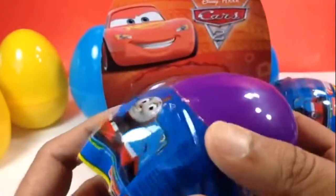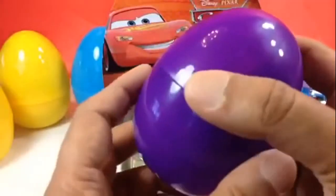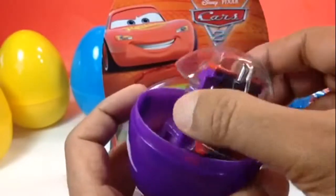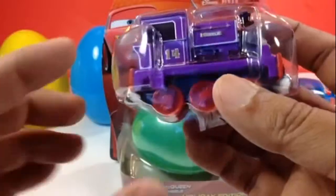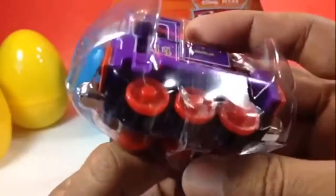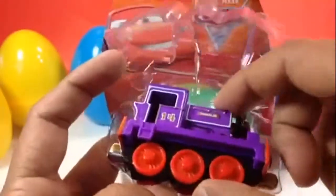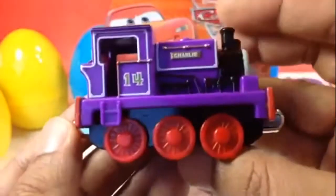Let me go ahead and open this one first. Look how big the egg is! It came with a frame because the frame keeps it stable inside the egg. Look at the color combination — it's very bright and vibrant. Here you can see Charlie. Look how beautiful Charlie looks!